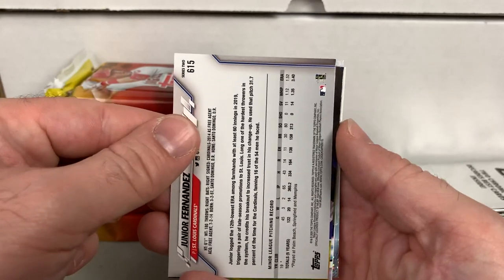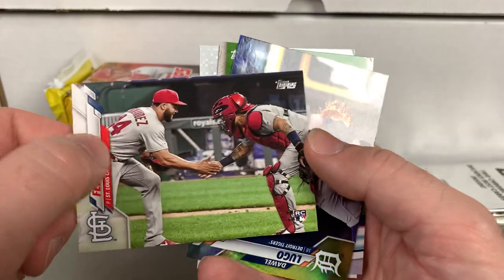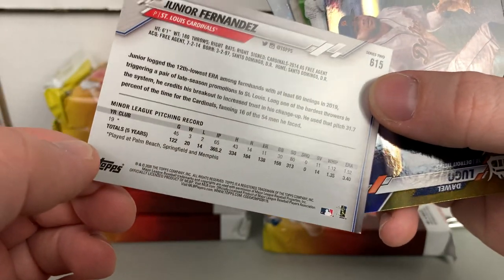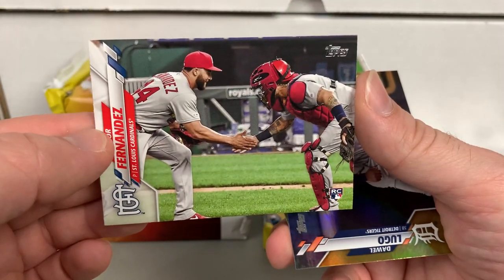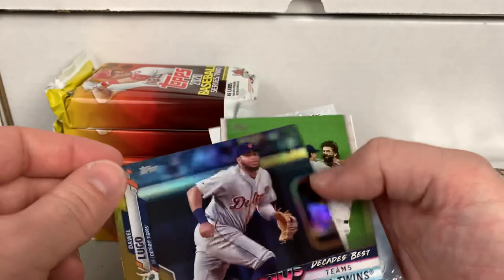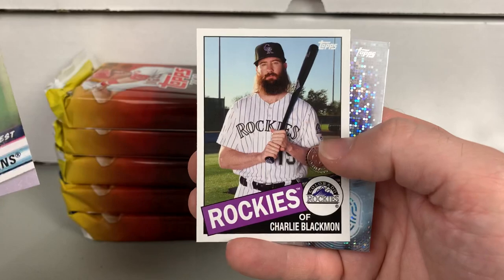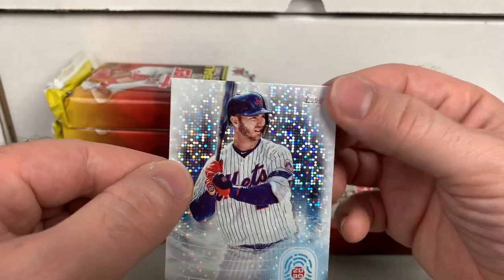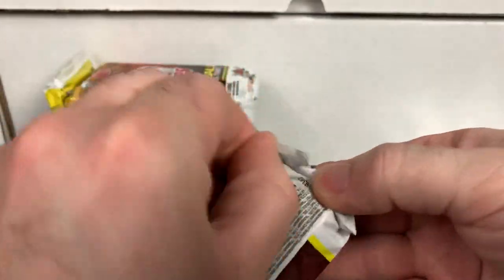We got a Junior Fernandez — upside down. It's numbered 115 — so I guess it's an image variation. Got a DeWall Lugo gold foil. Minnesota Twins 80s Decades Best. Charlie Blackman. And a Pete Alonso — unfortunately with a bit of a dinged-up corner. This one will put us halfway through the box.